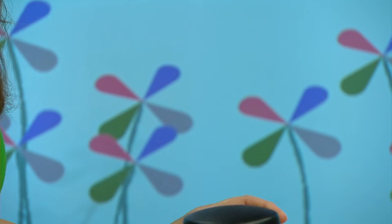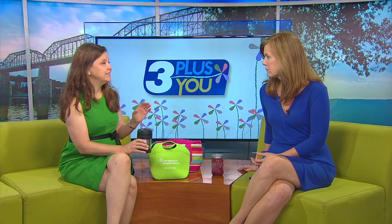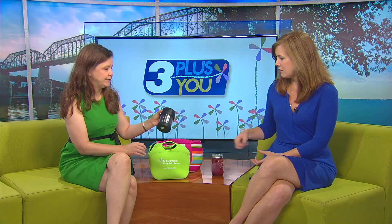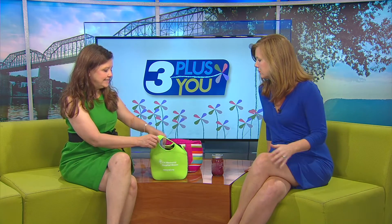Not all thermoses are the same. This one is guaranteed seven hours cold and five hours hot, which is plenty enough to get through the school day. Some of the cheaper thermoses made out of plastic are not going to remain as hot. This one is stainless steel - it's easier to clean and it won't stain.